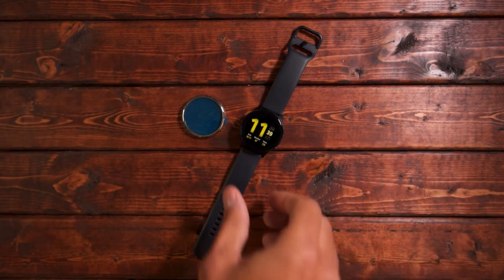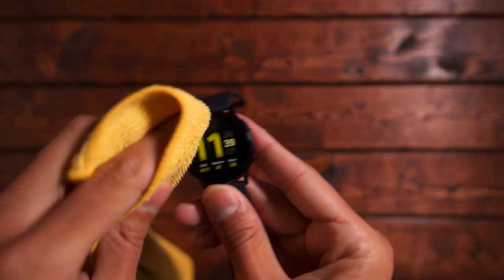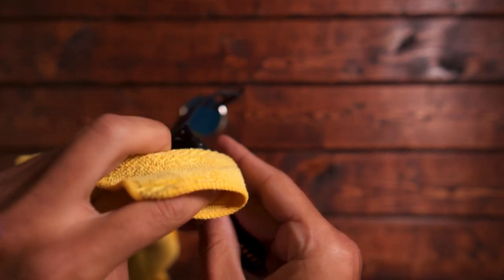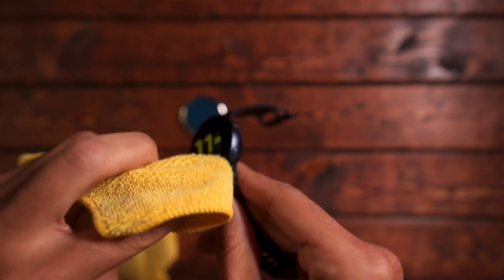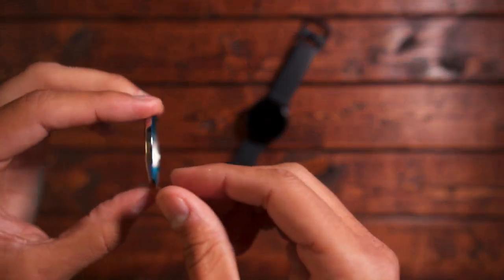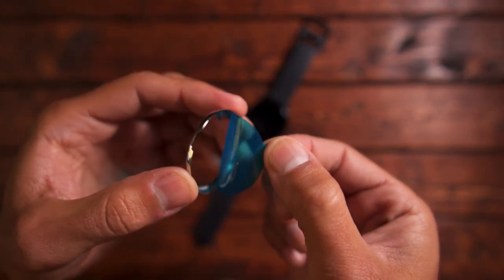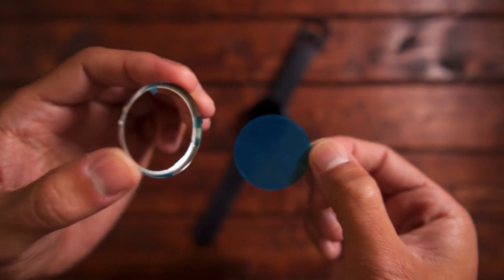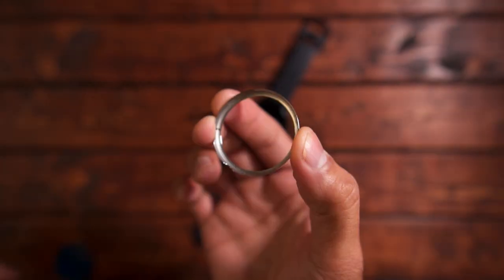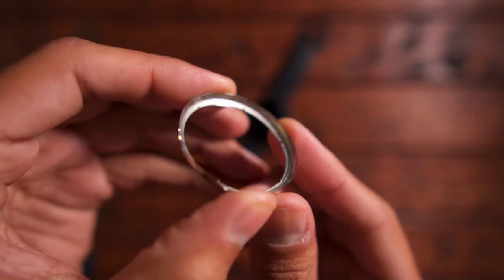The installation process is fairly simple. What I'm going to do first is go ahead and take off any oils or dust from the watch itself — off the bezels and also around the aluminum frame. This should provide a clean surface for the adhesive strip on the bezel to adhere to. I'm going to remove this plastic piece, which protects the adhesive strip from getting damaged during shipment. You also have these three small contact points that have a thicker adhesive gel, which is mainly there to protect the watch from getting scratched from the stainless steel bezel.